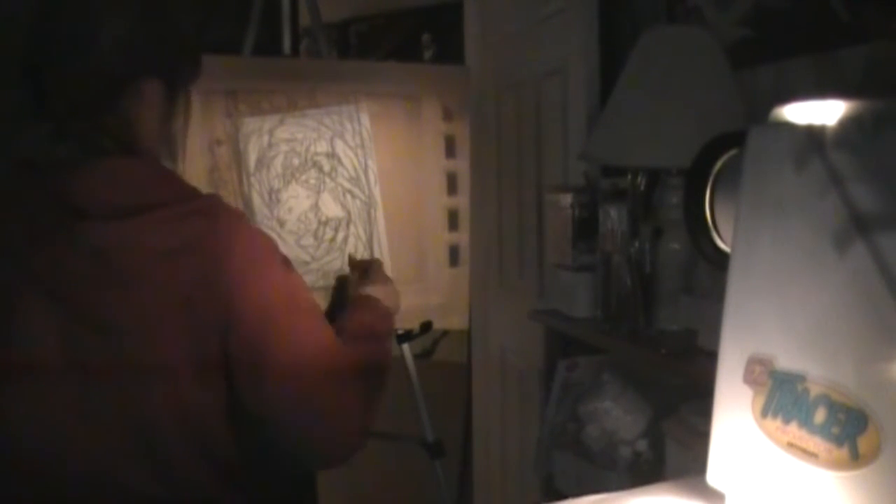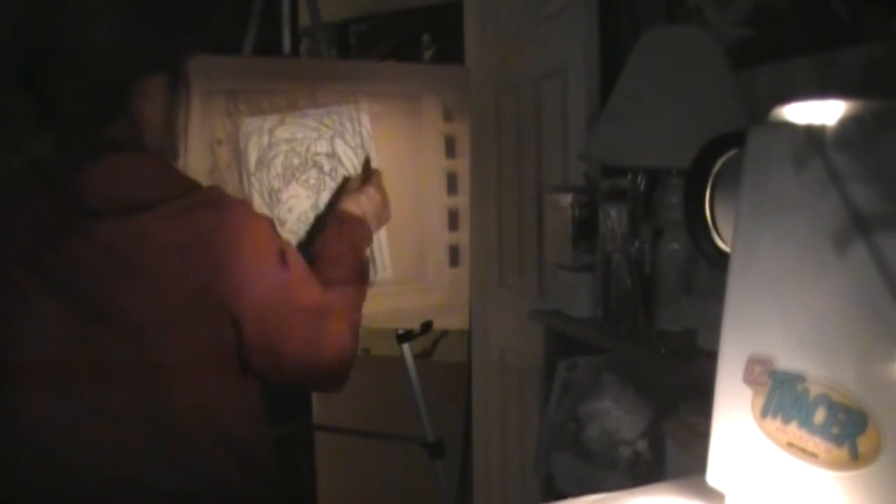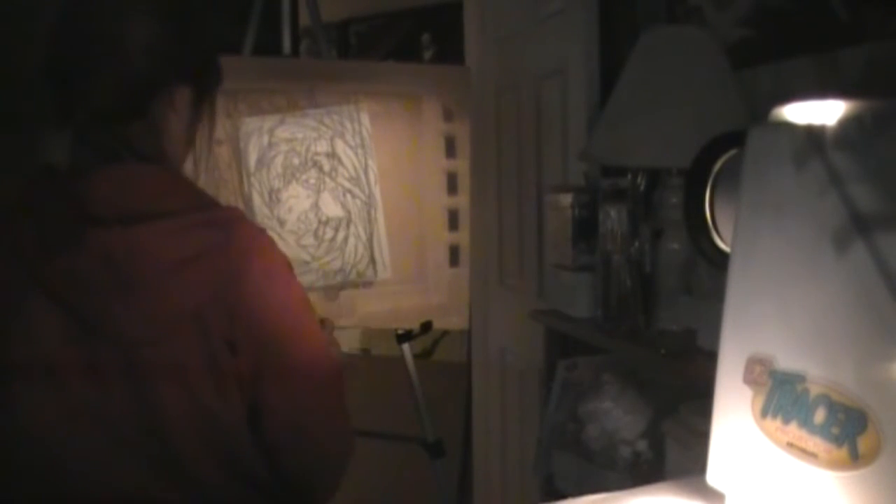I'm not sure how I feel about keeping my cameo in there, but whatever — you know what I look like now. It's not a full-on face but it's something. I'm too lazy to edit it out.